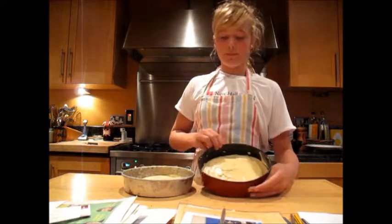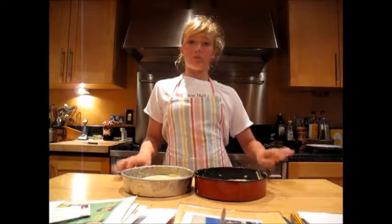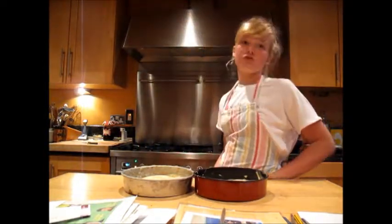So now that we've put the mixture evenly between these two greased tins, we're going to put them in the oven. The oven is preheated to 180 degrees.